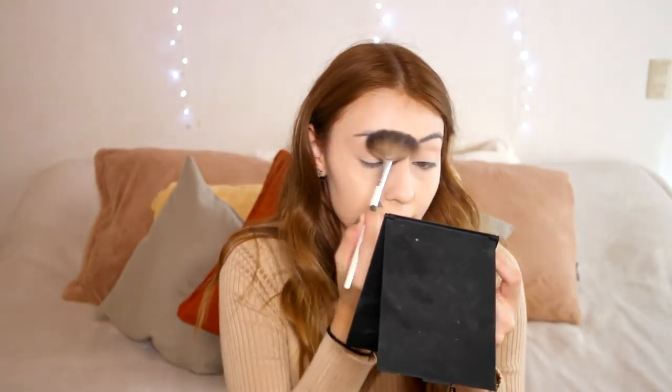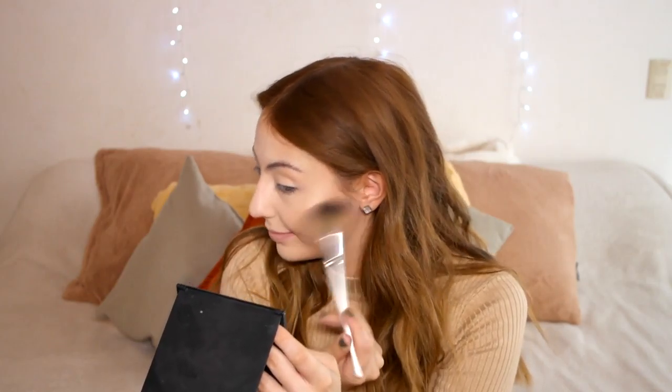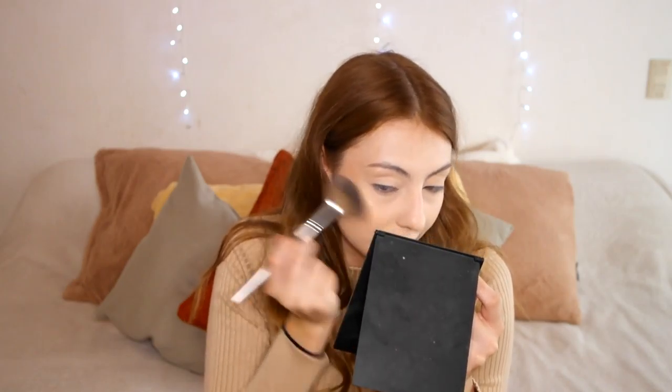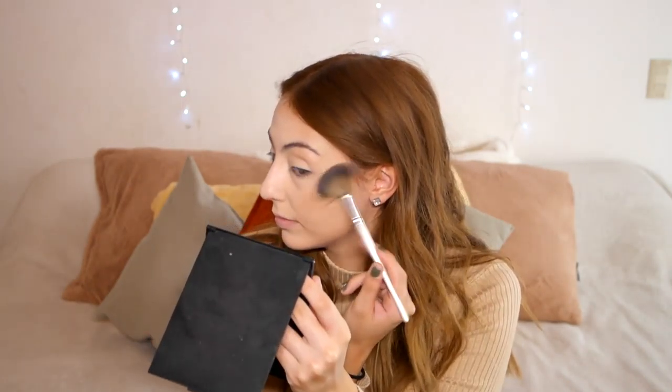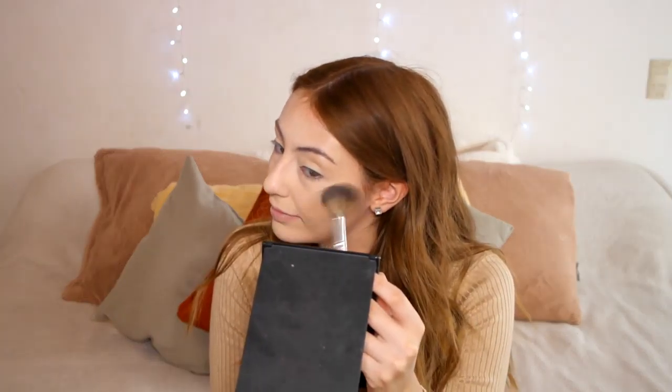Next I'm spritzing my face with my custom mix of glycerin and rose water in a mini Fix Plus bottle. Right before it dries I'm highlighting — using an oldie but a goodie that I used a lot a few months back, and mixing it with the Becca Opal Shimmery Skin Perfector. The result is really golden and glowy — I think it's one of the best highlighter combinations I've ever done.